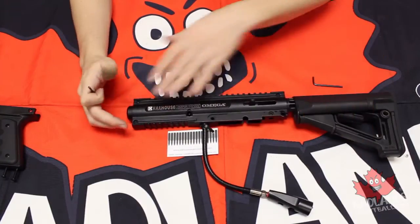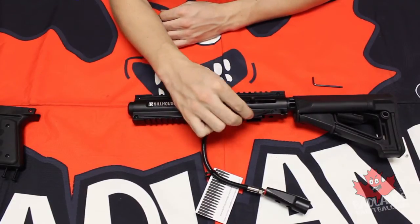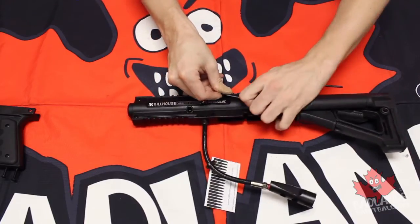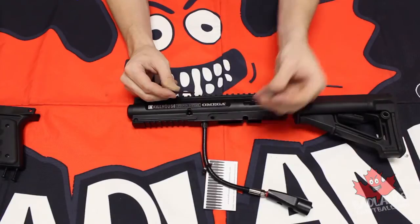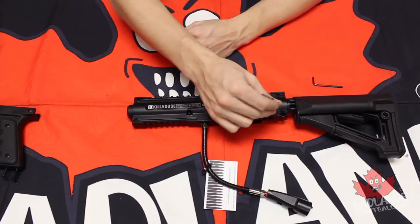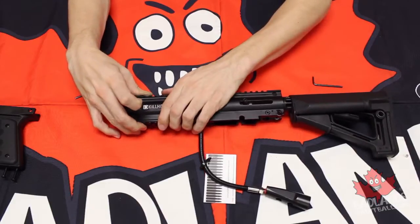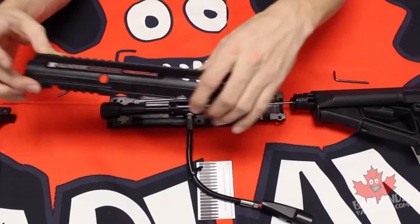Now we can split the actual body. There are four screws you have to remove to separate the clamshell. Before removing those screws, pop off the rubber cap on the cocking handle, because that rubber cap will keep you from removing the left side clamshell. Shift that off to the side, then remove the four screws and you can split the clamshell. The four screws can stay in place or you can remove them.